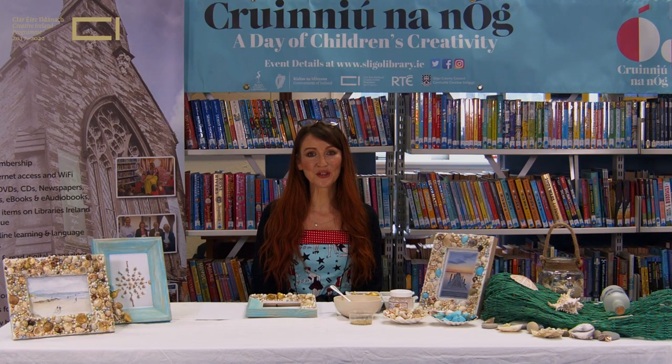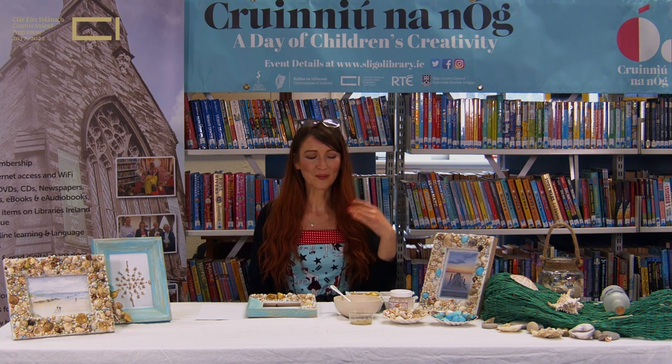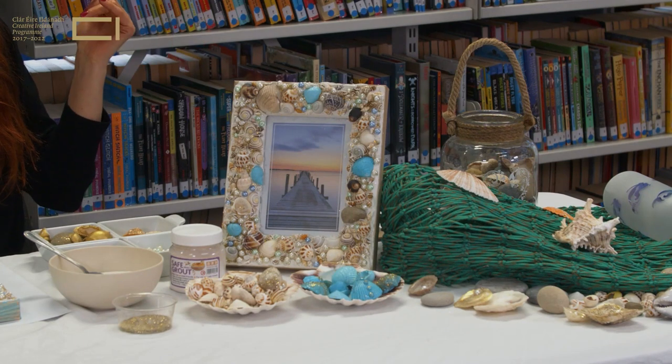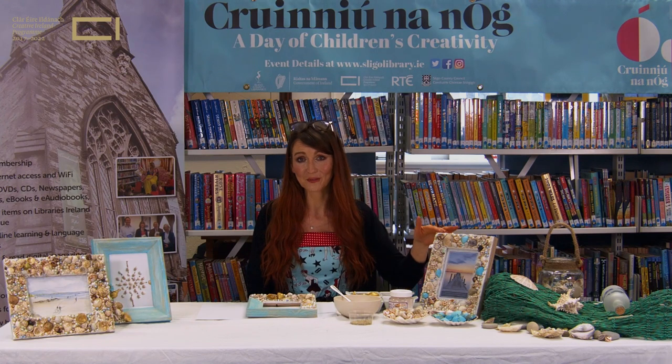Hi everyone and welcome to my craft workshop for Crón an Óg. Today I'm taking inspiration from the sea and the local beaches here in Sligo. I've been gathering some beautiful sea shells at the local beaches when I've been out for a walk to create these frames made from sea shells.